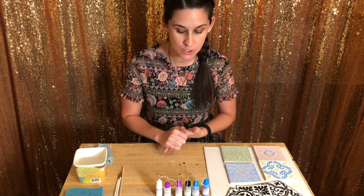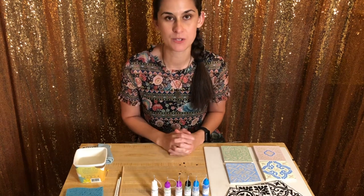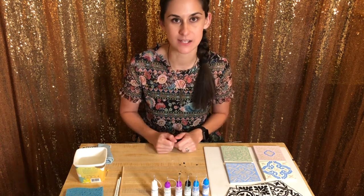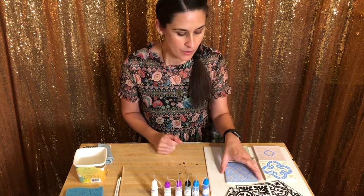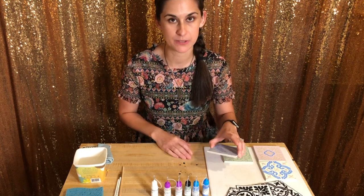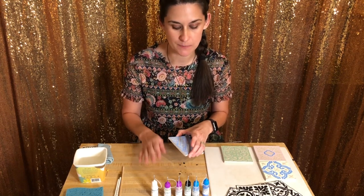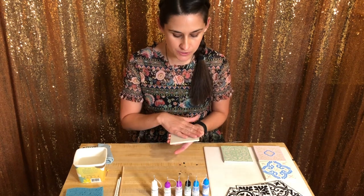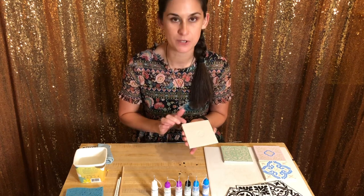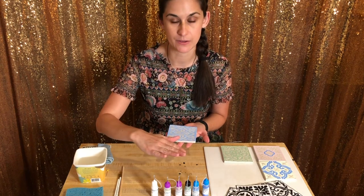I'm using Mayco underglaze — the Mayco Fundamentals underglaze — and then I'm using the Clear One glaze, which is just a clear, glossy, beautiful glaze. From what I understand, you can use certain underglazes on the bottom of your piece in a kiln, but I haven't experimented with that yet with this brand, so I'm not going to take any chances. We're going to keep the bottom and the sides of our tile free from glaze, and just glaze the top of the tile only.